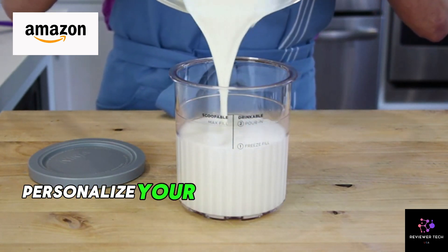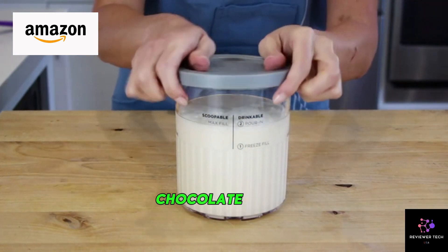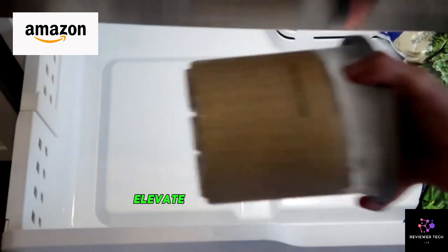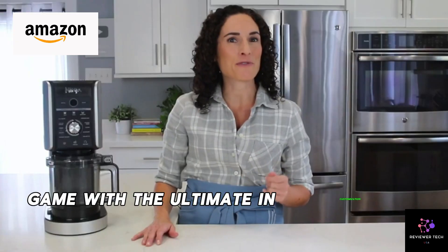Mix-ins Marvel — personalize your treats with a world of mix-ins: chocolate, nuts, candy, fruit, and more. Elevate your flavor game with the ultimate in customization.